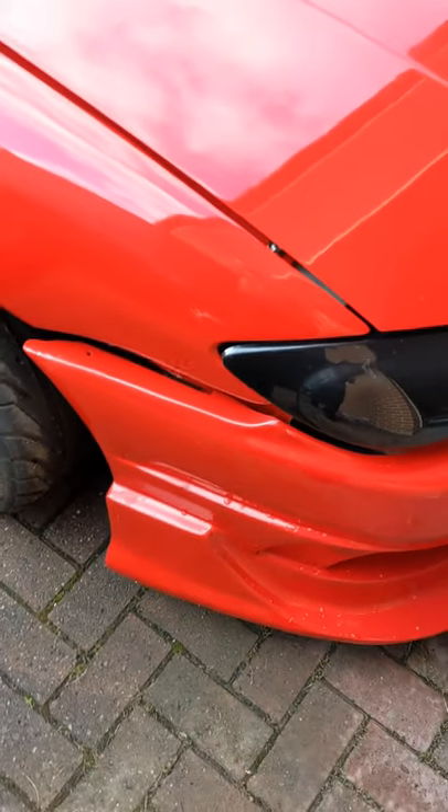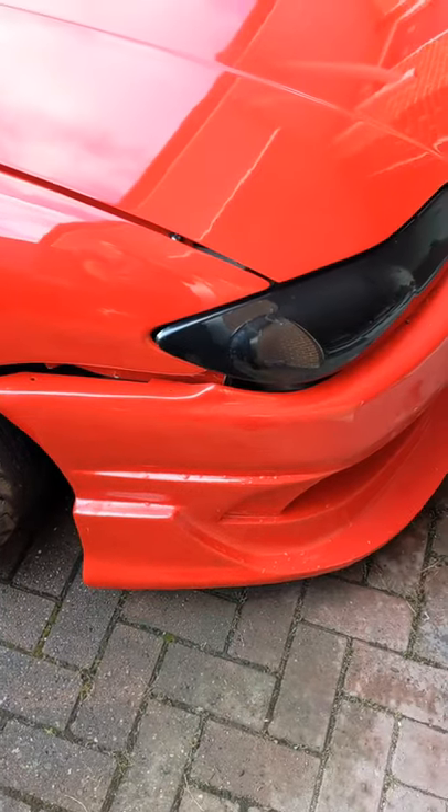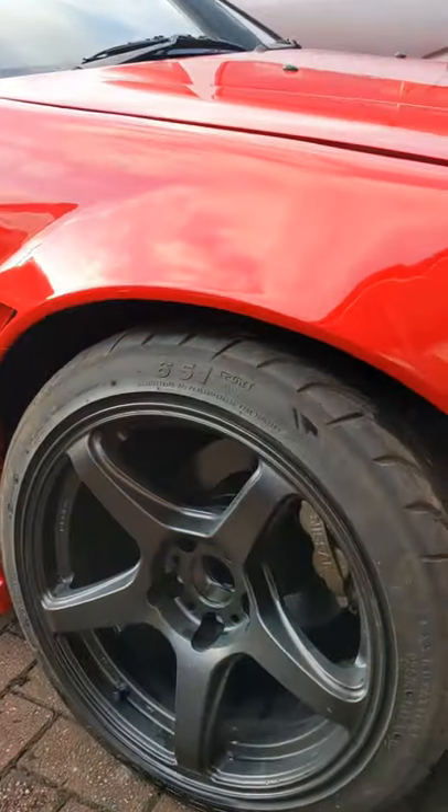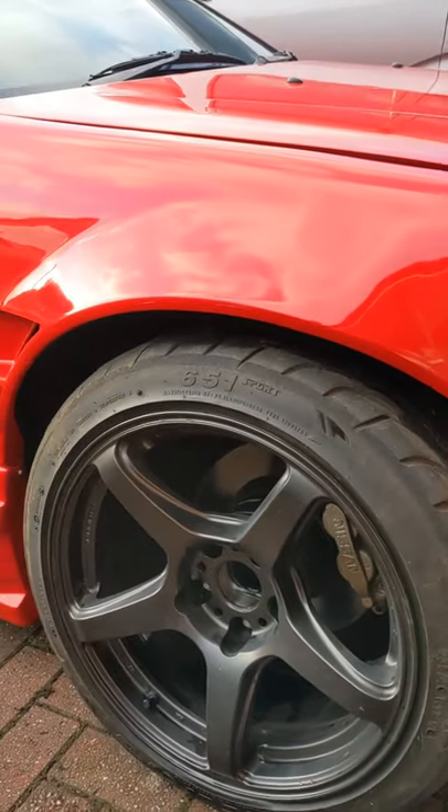Bumper's hanging off as usual — I had to take it off for storage so I didn't want to fit it just for the video, sorry. But yeah, as for the ride height, the car's pretty high, especially at the front.